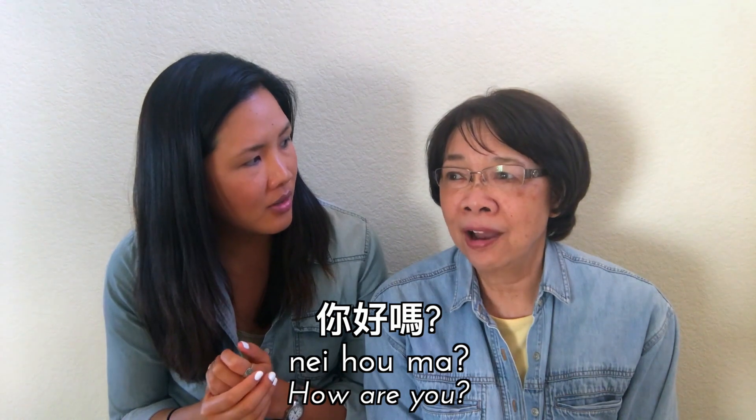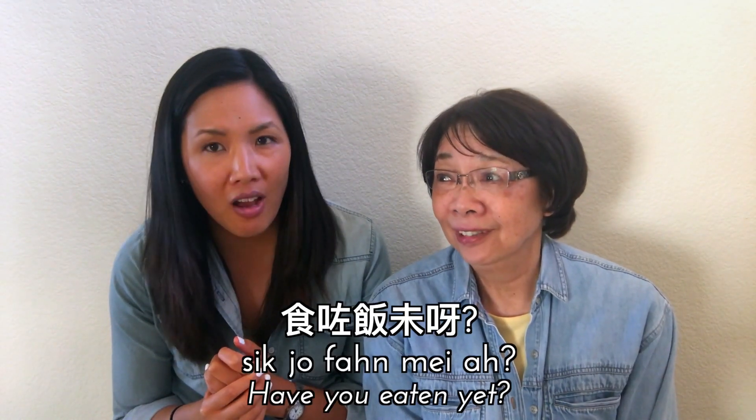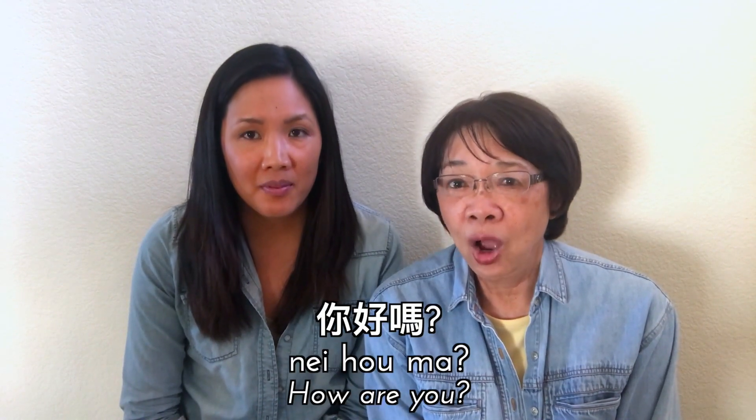So we should listen to you? I suppose so. Mom, if someone is learning Chinese, what's the one thing they have to know? 'Nay ho ma,' which means 'how are you.' Let's break that down — can you say it very slowly? Nay ho ma.